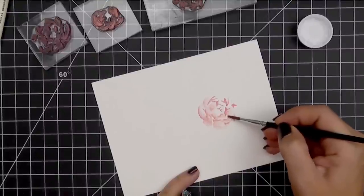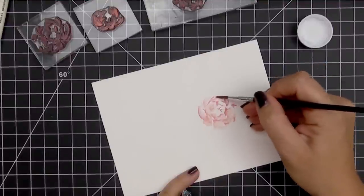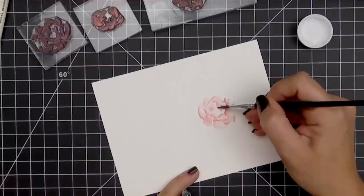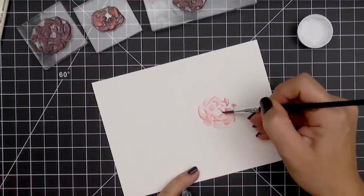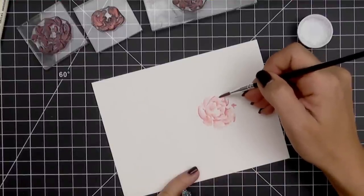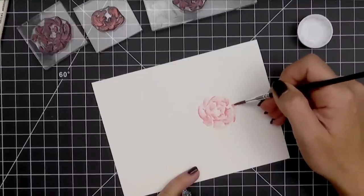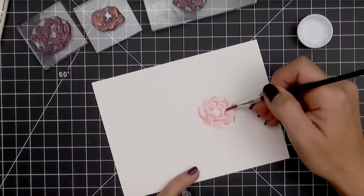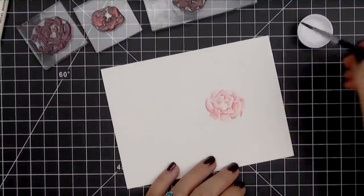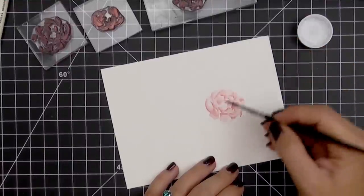These white areas are going to serve as the breaks in the petals and keep this from looking like one big blob. You can see I am not using a ton of water here. Every so often I'll dip into my water and then start pulling out that color. The more water you use the less detail you're going to retain, so if you're going for a super photorealistic look use less water. If you're going for a more loose style then you'll use more water, and I'll show you that in a second.